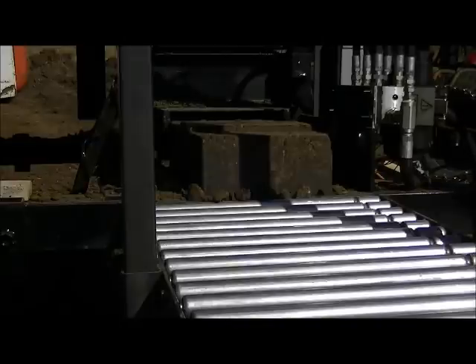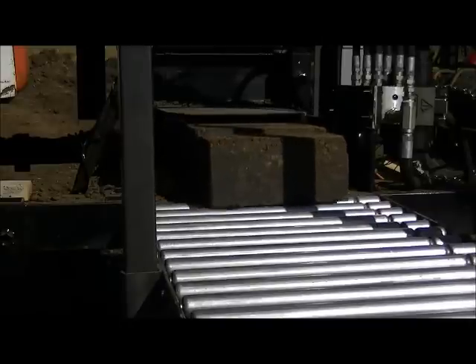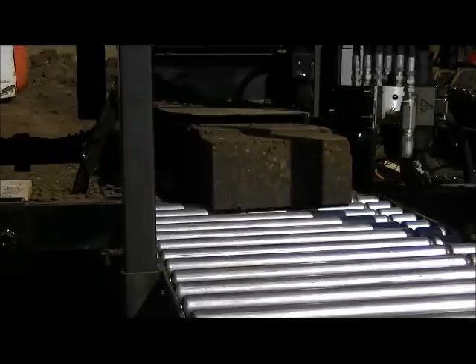So they're going to have to be pushed out manually, but ideally we need to have the rollers flat so that the CEB press does not have to push them uphill. Because those bricks, even with a machine, 22 bricks weighs quite a lot.